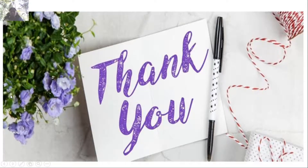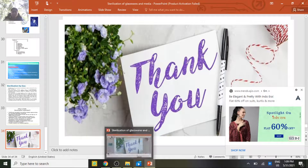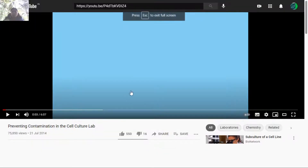Before I finish the lecture, let's watch a video emphasizing the importance of sterilization.